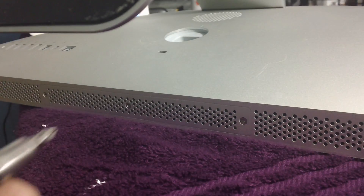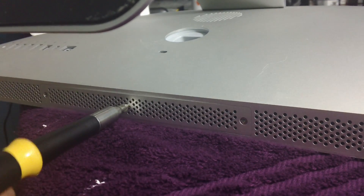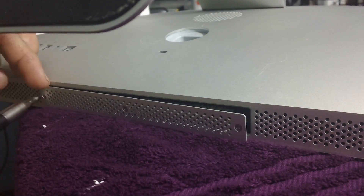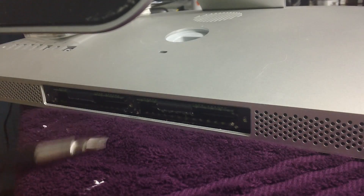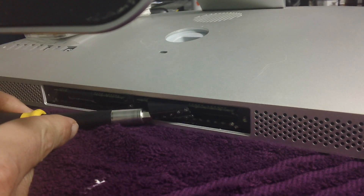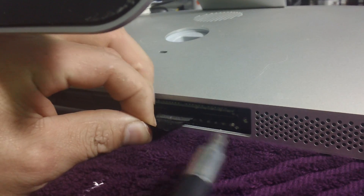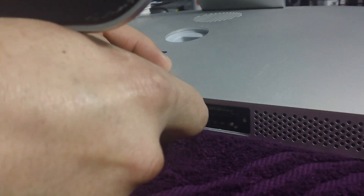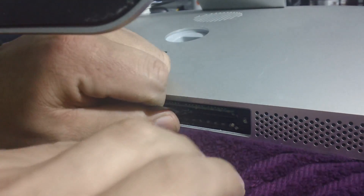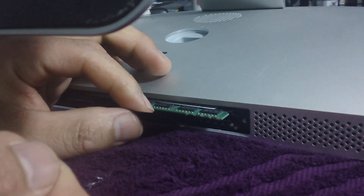I'm about to lay down my computer face down on a static-free surface. After we position everything and it's ready to go, it's time to remove the screws. Carefully, it's time to remove the cover — the plastic that goes on top of the RAM. You have to put in a little bit of pressure to pull it out.